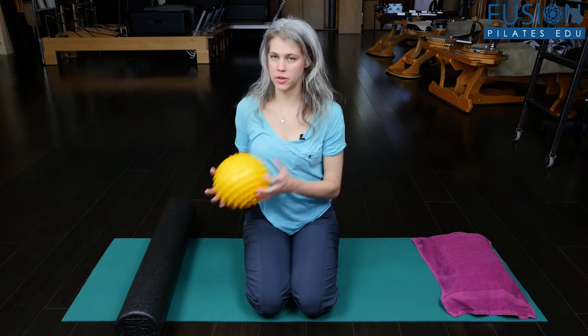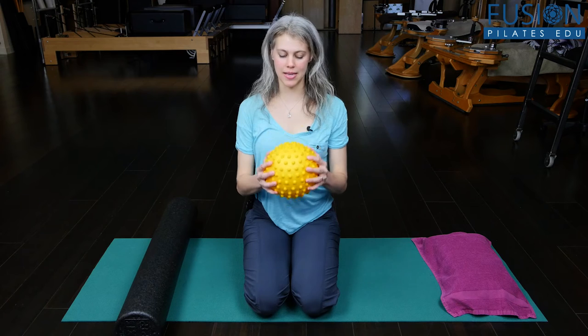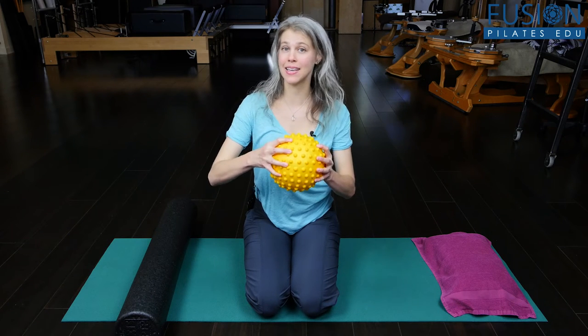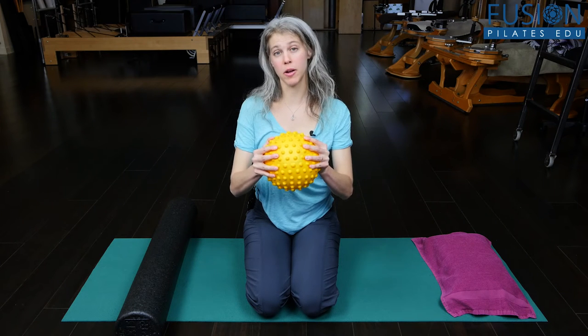One thing I love to work with is this yellow bumpy ball because of its size and its texture. It's got these little nubs and it's also a little bit tacky — not stickiness exactly, but a grip.